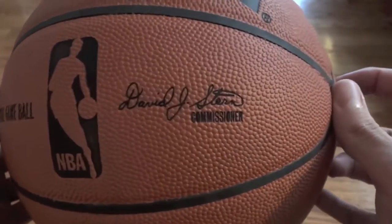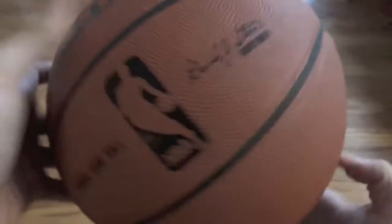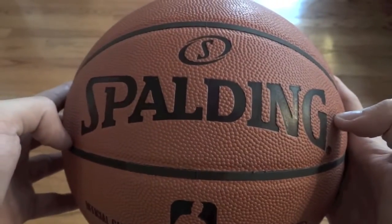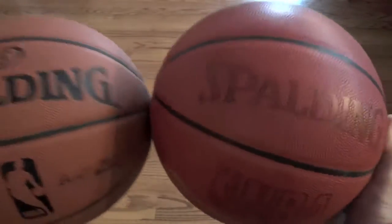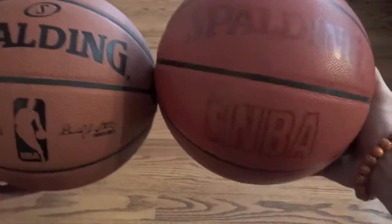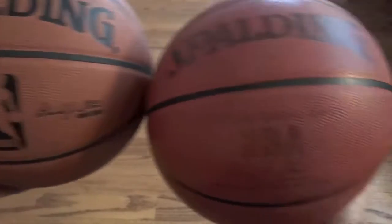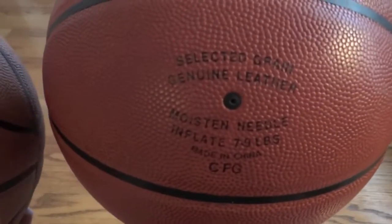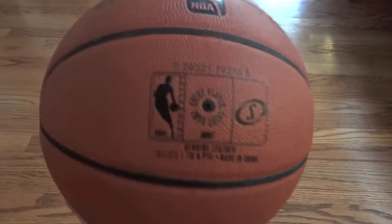Official NBA game ball — David Stern, commissioner. This is the basketball I had in my previous video. This game ball was used up until 2005. This is what the NBA game balls look like, so there's not that much of a difference — some slight differences. You have a little S at the top now. Another difference is where you inflate the ball. Before, that's what it would look like; now, that's what it looks like.